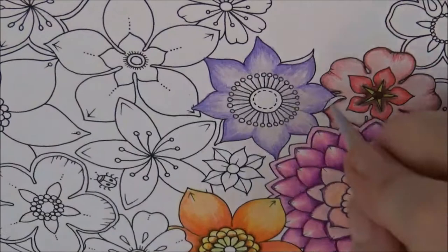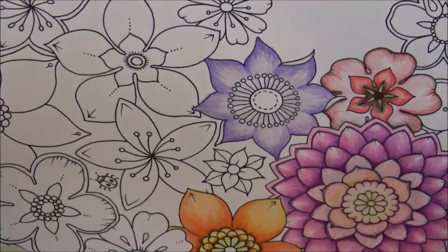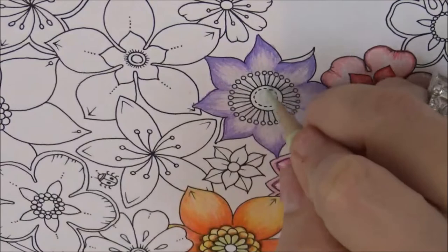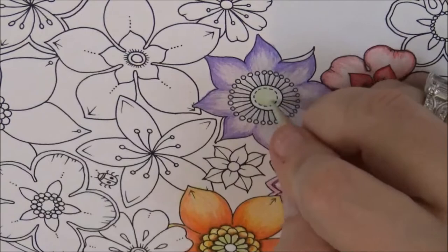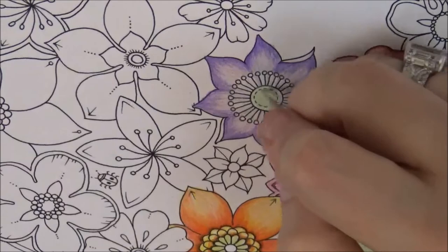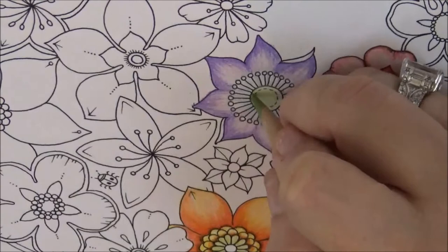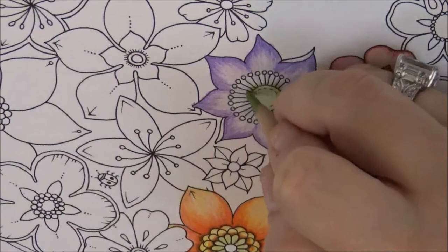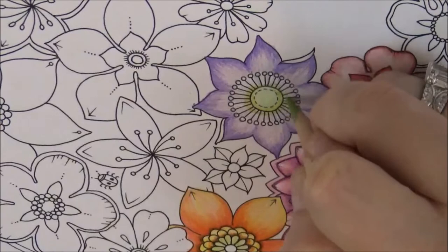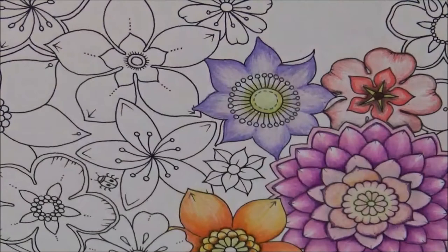Now let's take the Pale Sage and do the middle of this little flower. This is a really pretty color for leaves and such — I don't think it's used enough. Do that with a nice Pale Sage, then take the Lime Peel and go around to give it a glow, bringing it in and around the line to create a halo effect. It's gradually spreading out — that's good.